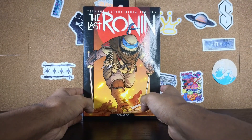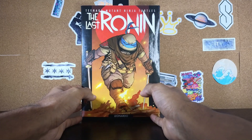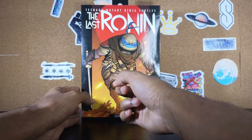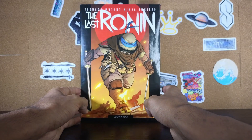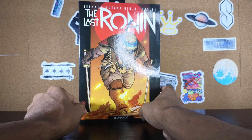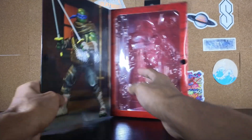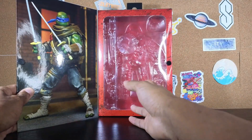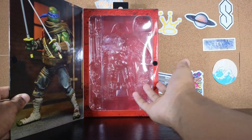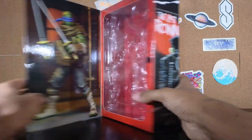Quick look at the box here — we got really nice illustrations like we've seen in this line so far. We got Teenage Mutant Ninja Turtles The Last Ronin, we have Leo right there running through the fire with two of his swords, and we also have the illustrator credit in the corner. When you open it, it has a velcro piece that shows the figure inside. I already took the figure out of the package because I'm excited.